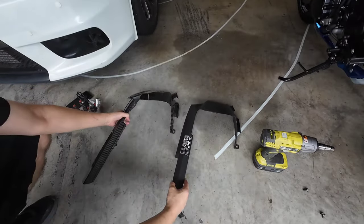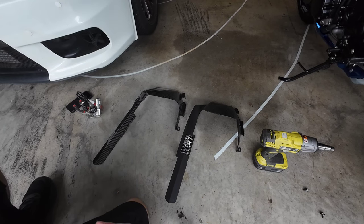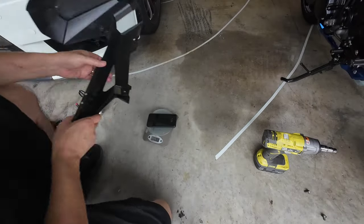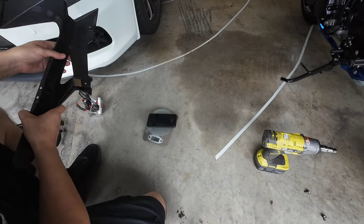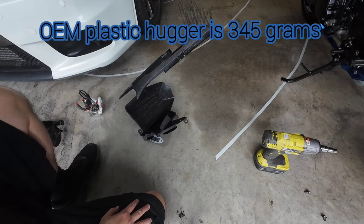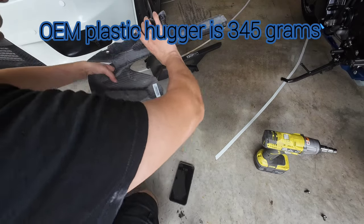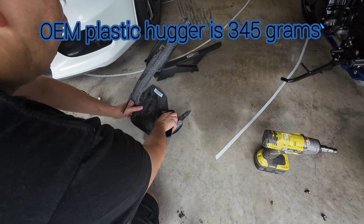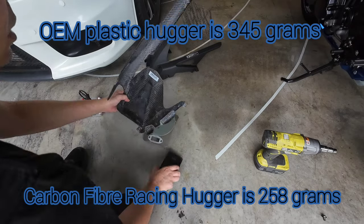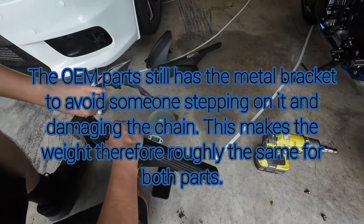So I've got them side by side now so you can see. I can tell you that the plastic bit feels pretty light, but let's get the scales out — the home scales, nothing professional — just to check what the weight difference is. My phone weighs 247 grams. So 247 grams for the phone, and the factory plastic is coming up at 592 grams total, giving us the part weight. The carbon fiber part comes in at 505 grams — so around about 85 grams of weight saving.